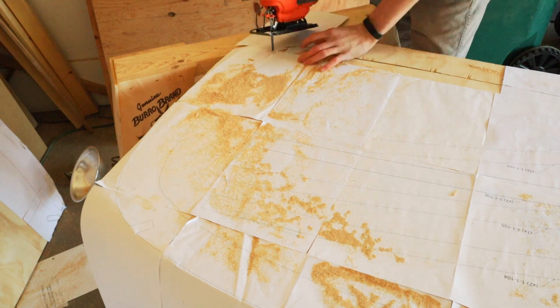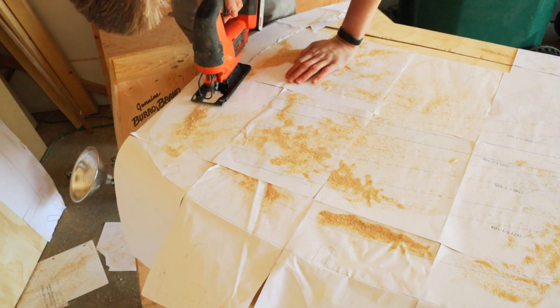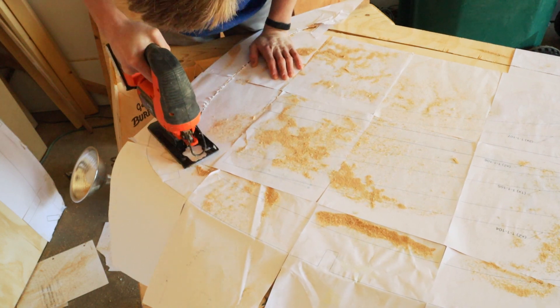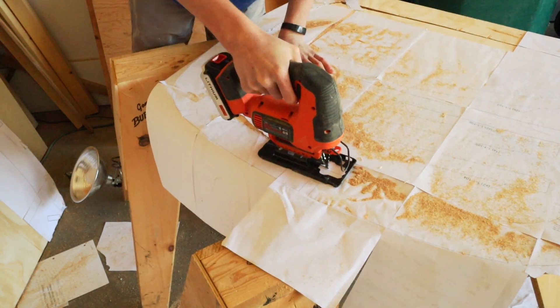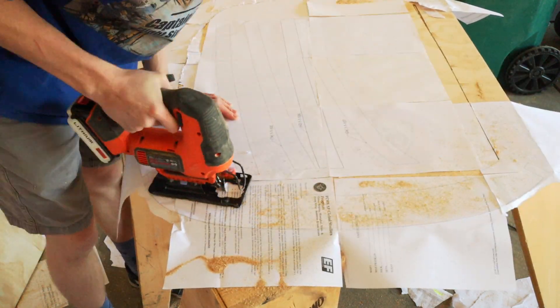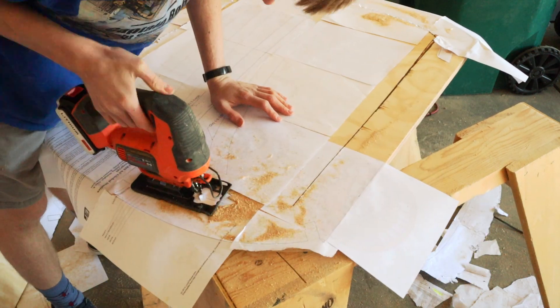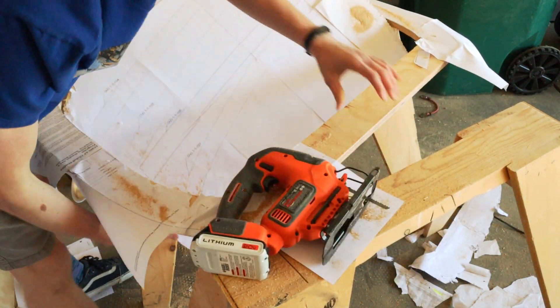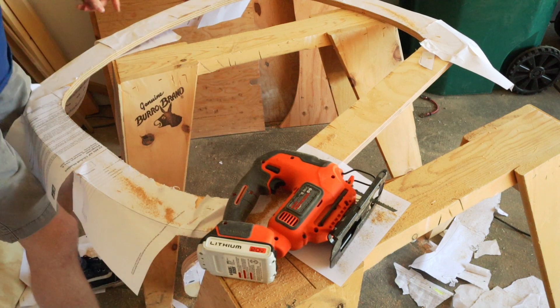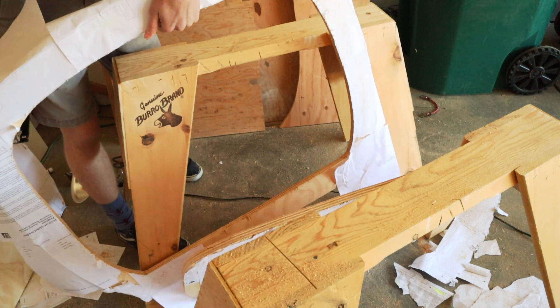So now we can just trace around this edge. Let me tell you, it weighs a lot less.